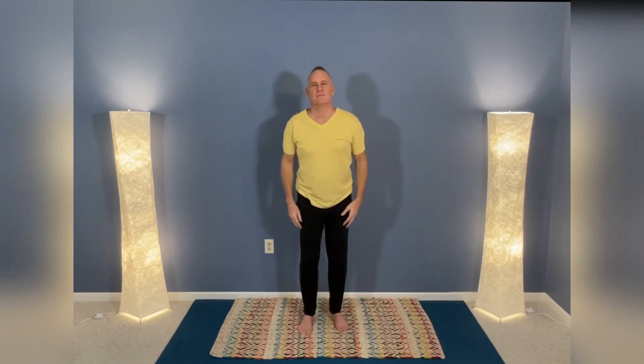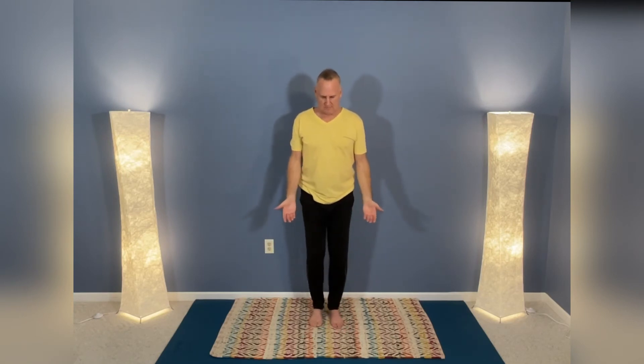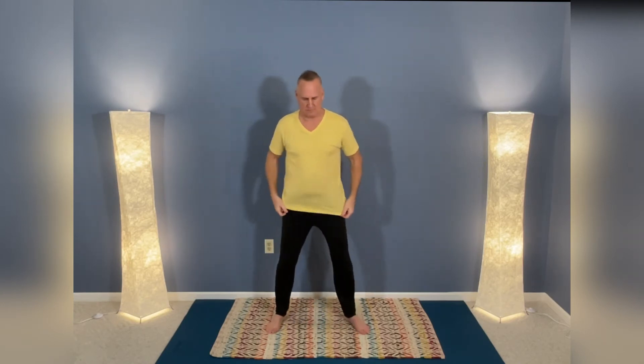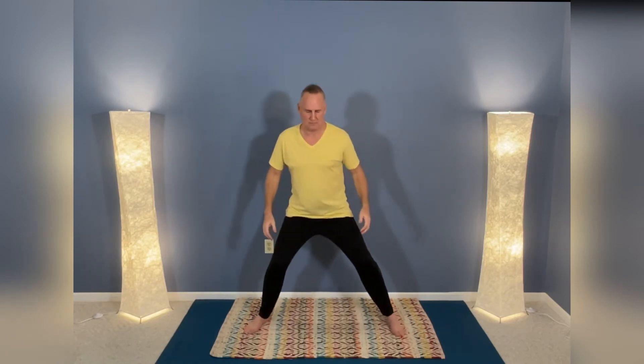Now let's finish. Bring the arms down, walk our feet back under our shoulders, and we're going to clear. With the palms up, we raise the arms up wide at shoulder level, fold at the elbows, and slowly exhale down. Clearing helps us prepare — leaving one flow and preparing for our next.